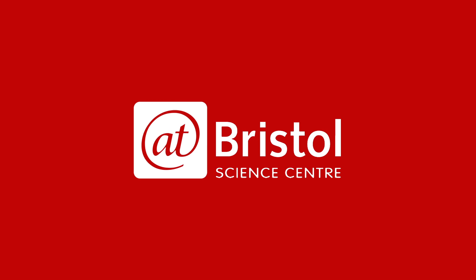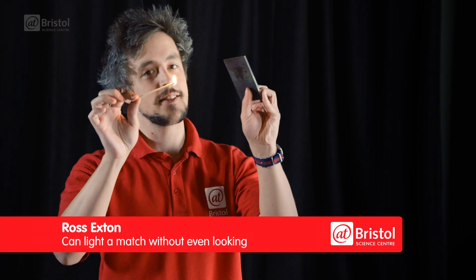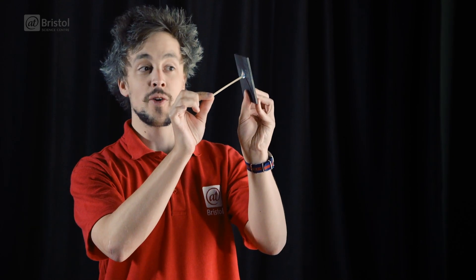Hi, I'm Ross, and today I'm going to show you how to set fire to some metal. We don't normally think of metal as being flammable, and if I try and set a light to this piece of steel, we don't get very far.